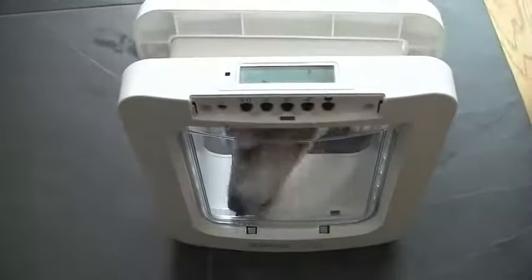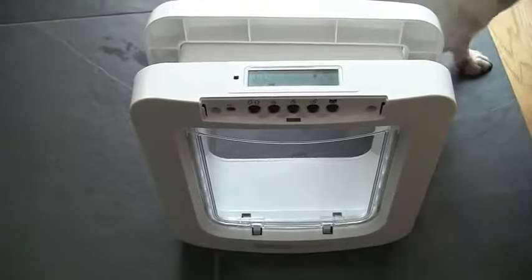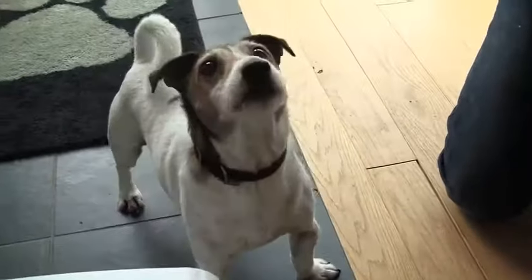You should now repeat this process for each of your pets. The pet door can store up to 32 different identities in memory. When you have completed the learn process for all of your pets, replace the button cover.